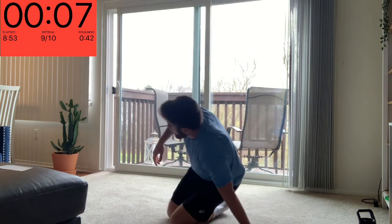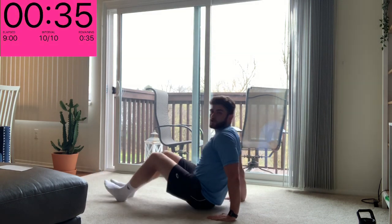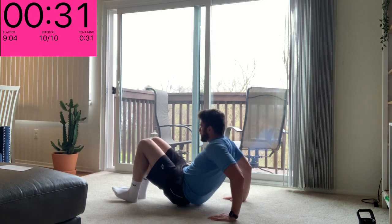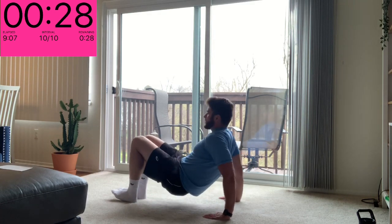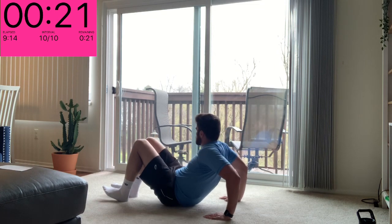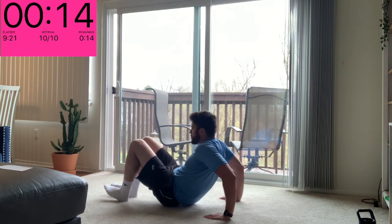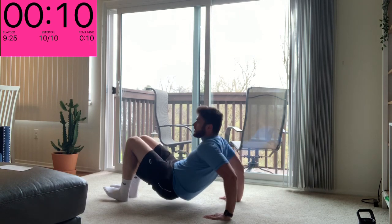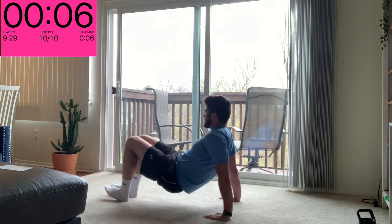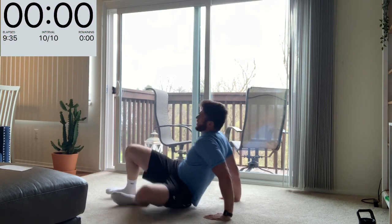Last one — tricep dips. If you've got a seat you can lean on, go ahead, make sure it's stable. If not, we can do them on the ground, just as good. Make sure your fingers are pointing forward underneath you. Hips up, bend and extend. Find that position with your hands that's comfortable so you can get a good deep bend and then extend up — whether that means bringing your hands a little more towards your body or further away. We're just moving our arms here: bend and extend, the rest of your body should move with it. One more — and relax.